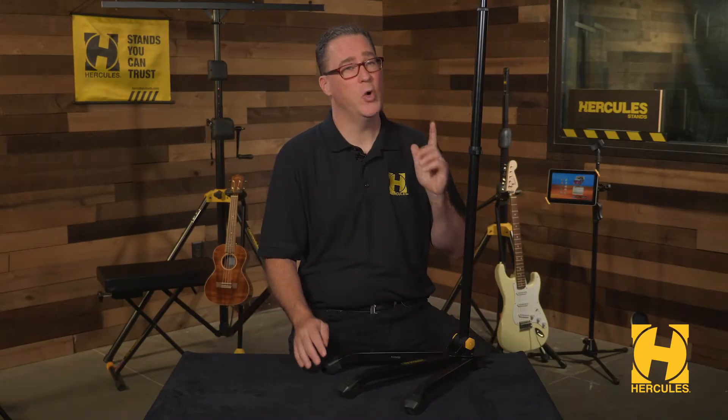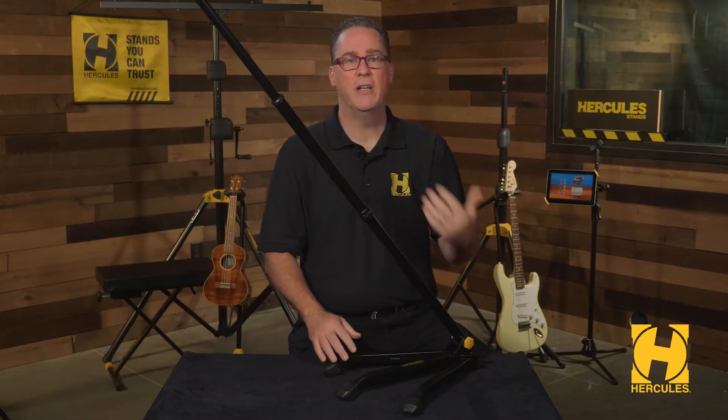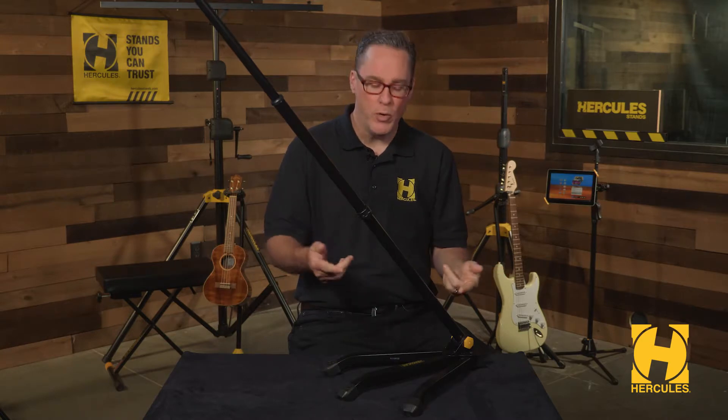The transformer stand features a quick and easy tilt adjustment. This isn't just a straight stand but a crossover stand that also acts as a boom. You can go from 90 degrees to 45 degrees and all points in between.